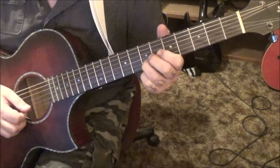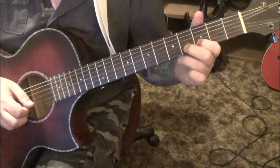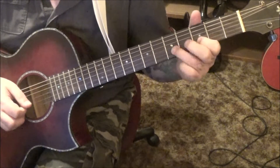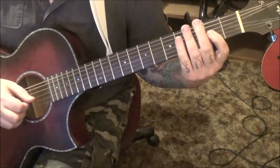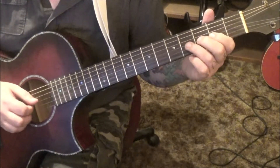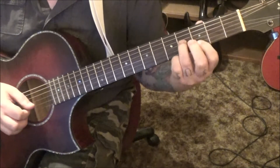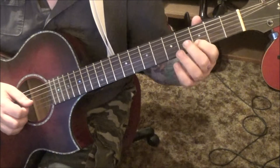And then 3B hammer 5, pull 3, vibrato. At 19 seconds in, 2G — we're going to do a double hammer on to the third and fourth fret, vibrato, and then 3B, and then 3B, 4G.